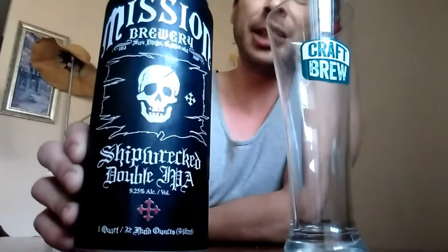Hey everybody, this is Rob Dogg, another episode of Buzzing on a Budget. Today we got a special beer that we're going to be reviewing: Shipwreck Double IPA by the Mission Brewery.